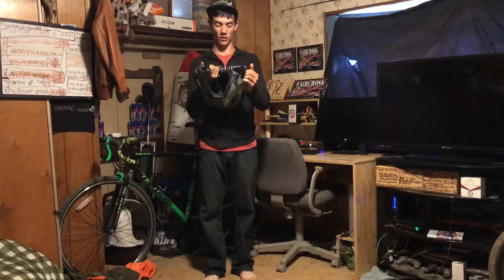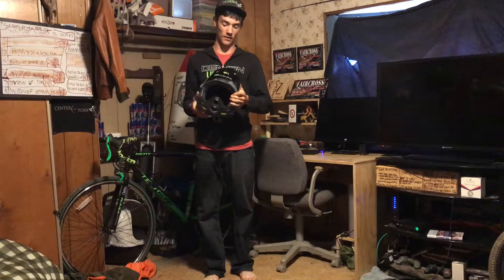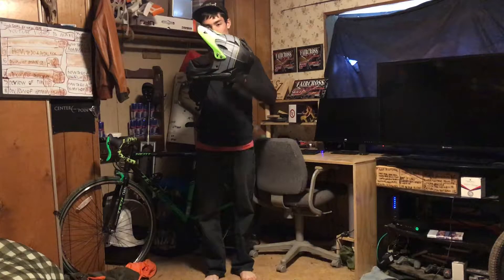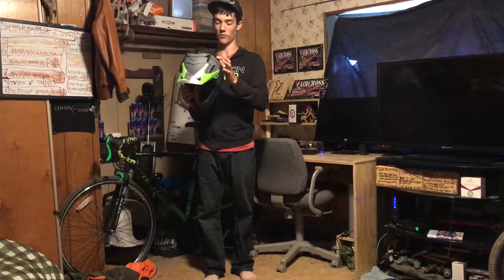Yeah, this visor moves quite a bit. You can go all the way up, which is what I do myself, and you can put it all the way down here — it's a little bit too low, just out of my vision right around there. GoPro mounts do fit pretty nice on top of this helmet. I don't know how it'd be on the side, but if you put one right there it would probably work.